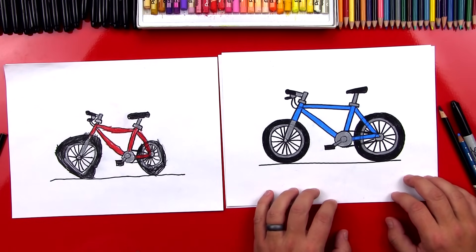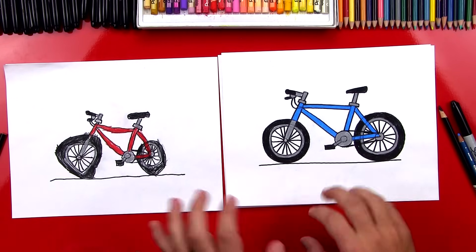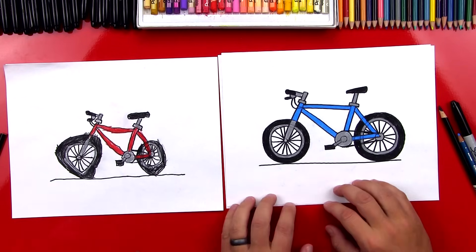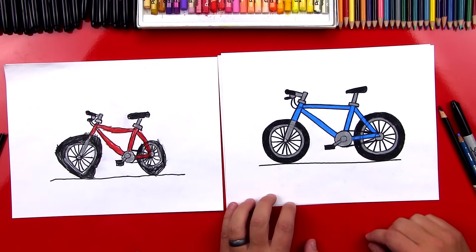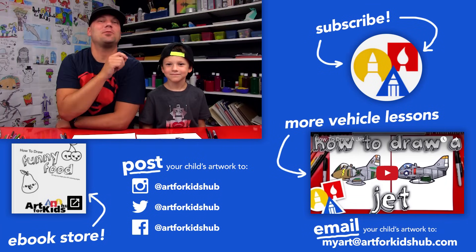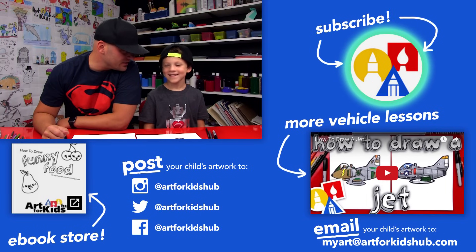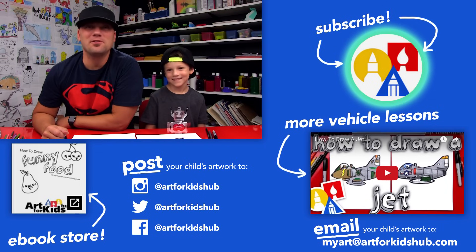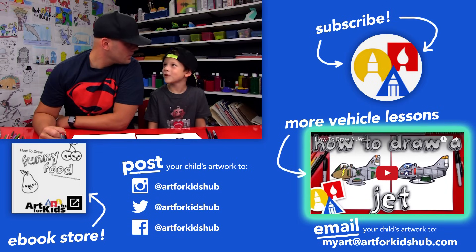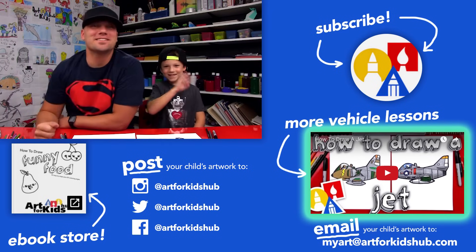Did you have fun? Yeah, I promise! You did such a great job — you're five years old, you can be super proud of your bike. It's okay that they look a little different, because the most important thing is to have fun and to practice. If you had fun following along with us, be sure to subscribe to our YouTube channel by clicking the circle, then click the bell and you'll get notified every time we upload a new video. And down here in the corner there are more art lessons. We'll see you later, art friends. Goodbye!